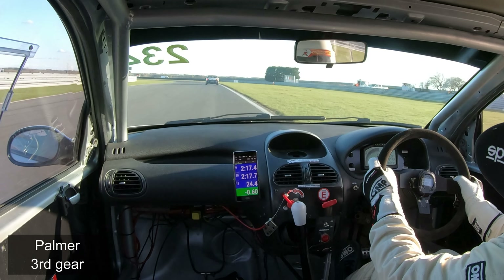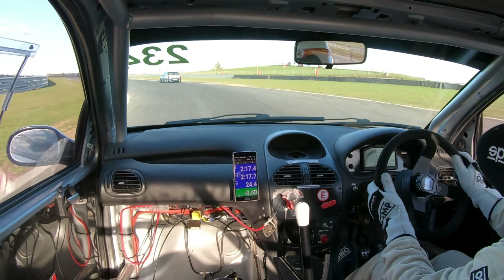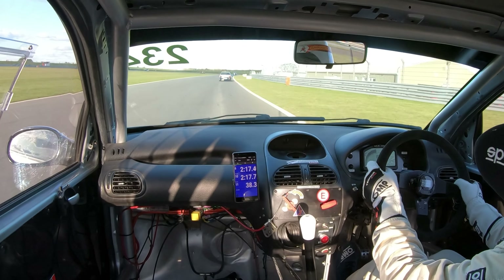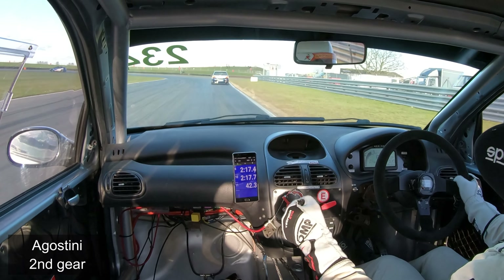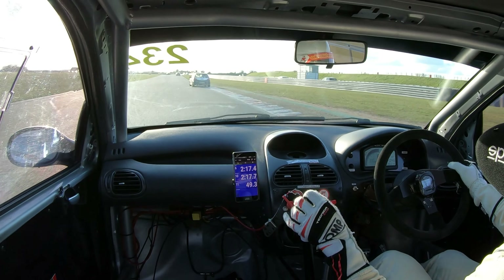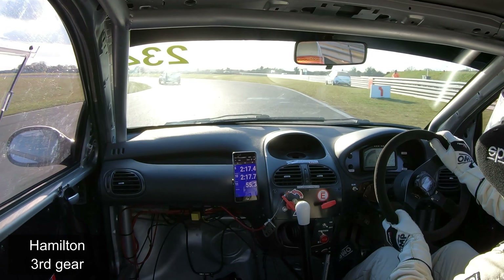Move the car to the right-hand side, up to third gear, ready for the long Palmer left-hander. Again, late turning, bring it into the apex and then all the way to the outside. Short straight down to Agostini — another tight, tight corner, drop it down to second gear, late turning, pick up the apex, hard power for a short run down to Hamilton, which is going to be third gear.